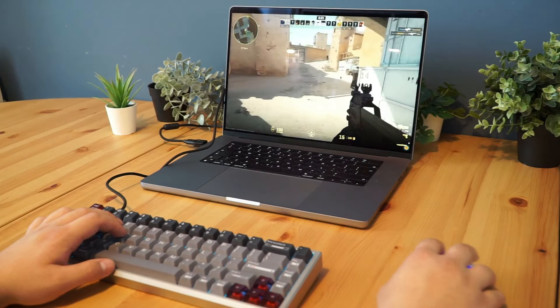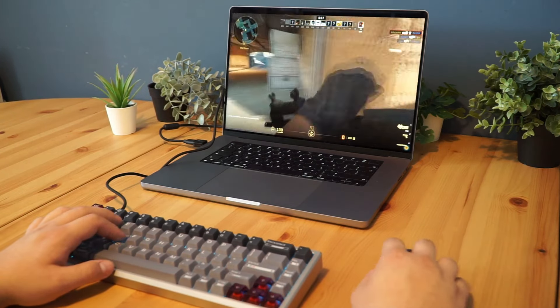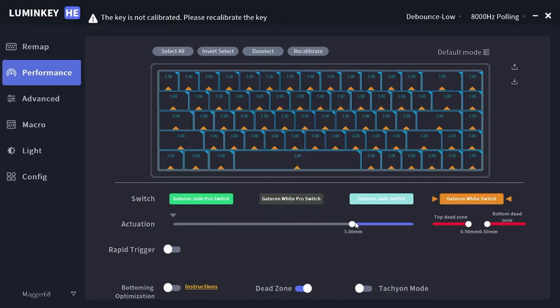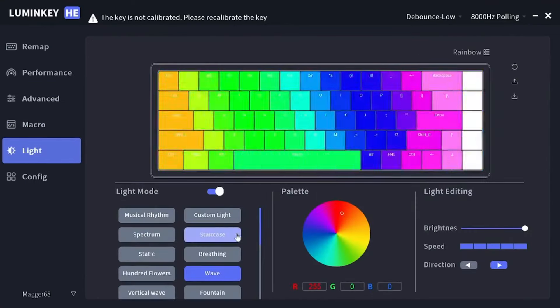Love RGB? The MAGIR 68HE offers super key configurable RGB lighting with 23 effects and 8 color presets. And the software makes customization a breeze, letting you remap keys, tweak actuation points and even create macros. It's got everything you need to fine-tune your setup.